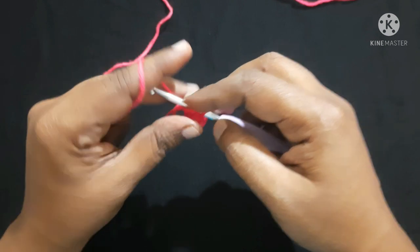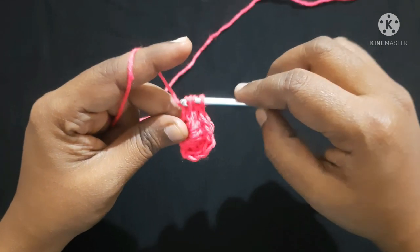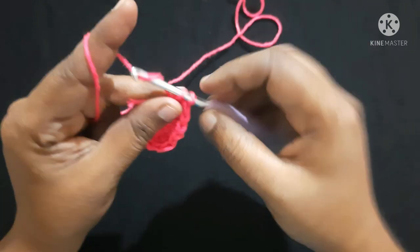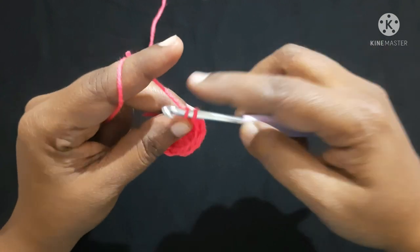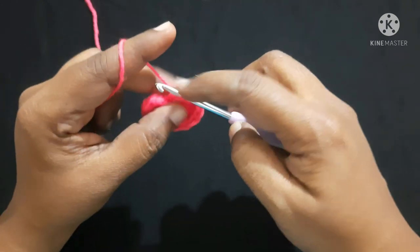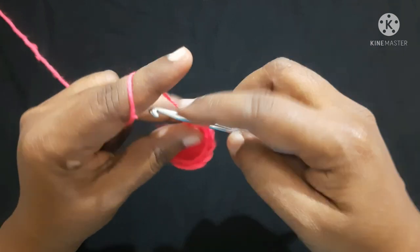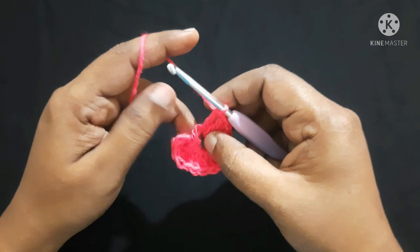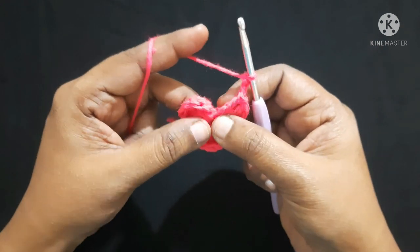You are going to do: one double crochet, next one triple crochet, next one double crochet, next three double crochet, next three triple crochet. Pull this yarn, do chain two, and finish this round by doing a slip stitch inside the center.